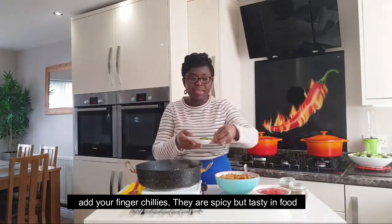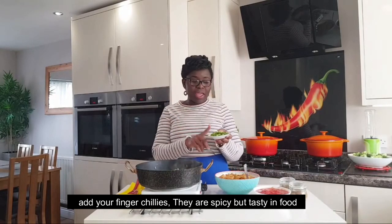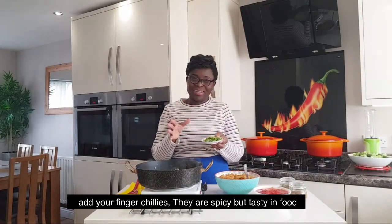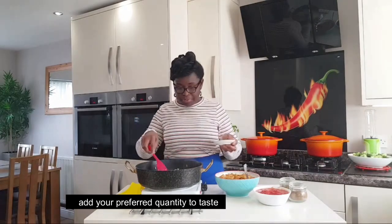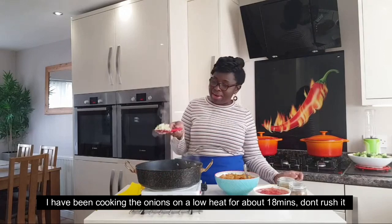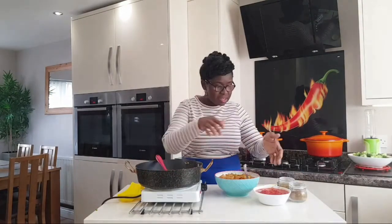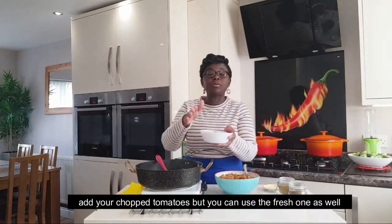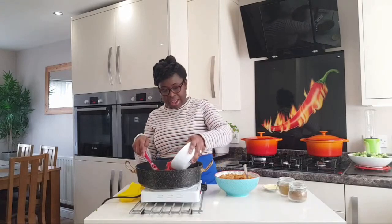After I add the finger chillies, we are going to chop the tomatoes. Oh, a fresh one — this is the first time I will cut these. Then we are going to do it.